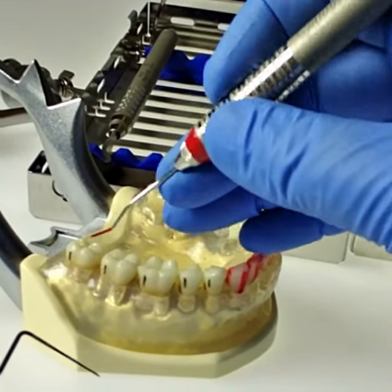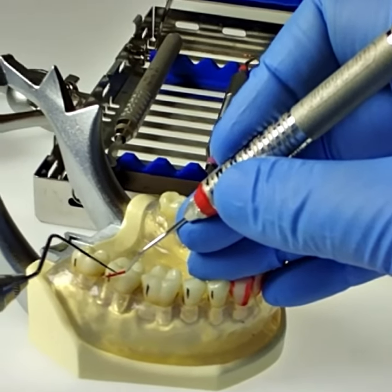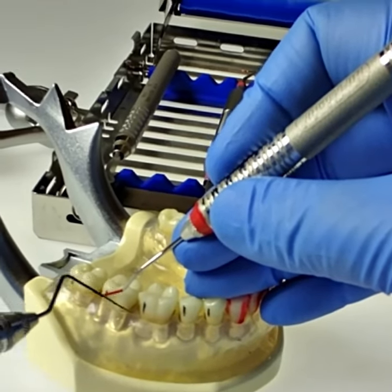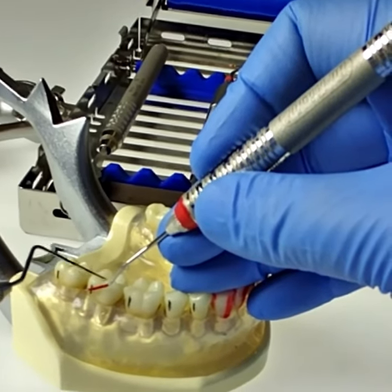The wrong working end looks like this: put the toe between the teeth, the terminal shank crosses the crown, and the little elbow made by the terminal shank points out of the mouth — points mesially, points anteriorly. Not this elbow — this elbow.